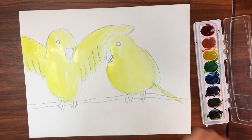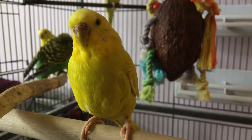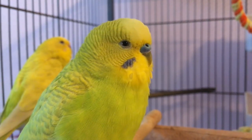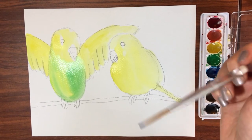Let's add some details. I'm going to let my painting dry a little. Do you see the small stripes on their heads? Does the bird you're studying have any spots or stripes on their feathers? To add details, I'm using a small brush — this way I can paint tiny, tiny lines.